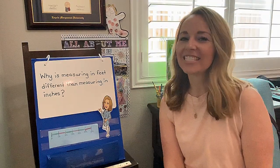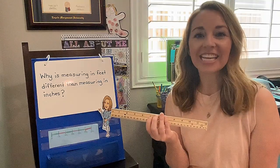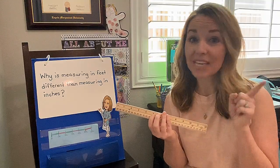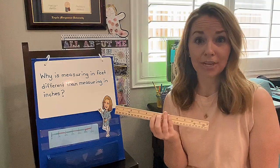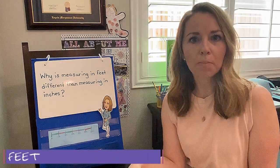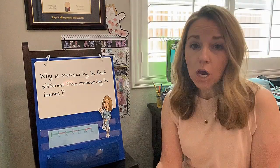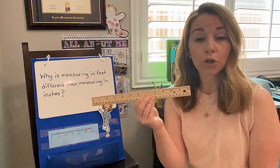Hello, second grade mathematicians. Today it's time to get out those rulers because we're gonna be measuring in inches and feet. Yep, you heard that right. We're gonna be measuring in feet, spelled exactly the same as the feet that are a part of your body. But we're really not measuring with our feet. We're gonna be measuring with a ruler.